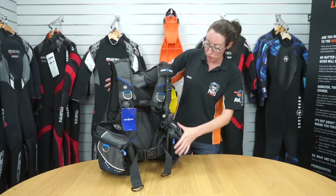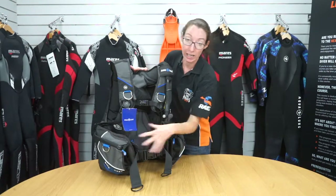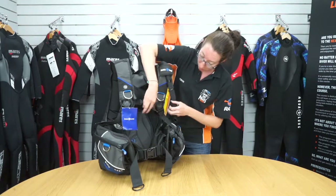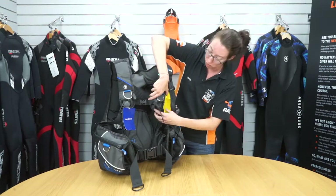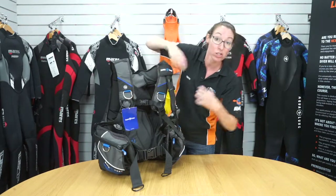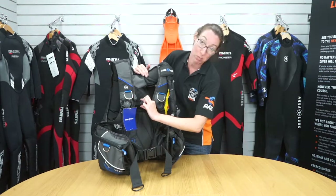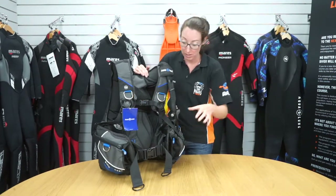Here we have the Aqualung Axiom BCD. It's a traditional style BCD with inflation both at the back and on the side. You've got your shoulder straps with a pinch clip which can release the strap — it's also fully rotational, giving good flexibility in your shoulders. You've got the chest strap which is a pinch clip, and you also have the pinch clip on the waist as well.